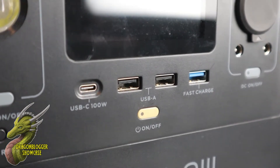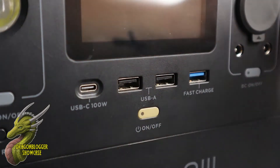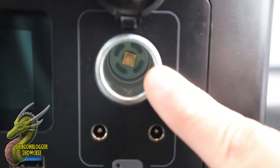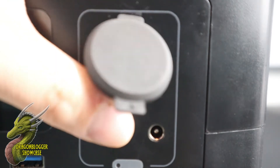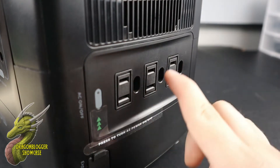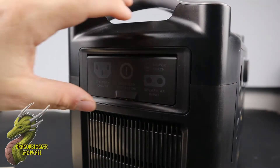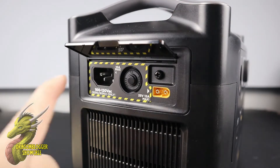Right here on the front panel, you're going to notice that you have a ton of different options. You're going to have two USB 2.0s, a USB 3.0 fast charge, and a USB-C 100 watt fast charge, which is absolutely crazy. On the right side over here, you're going to have a 12 volt AC adapter allowing you to charge this machine from your car or charge products that use that 12 volt adapter.